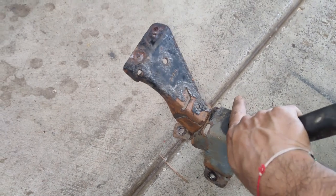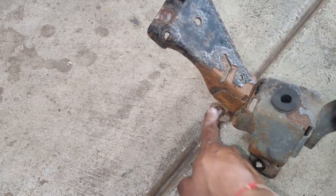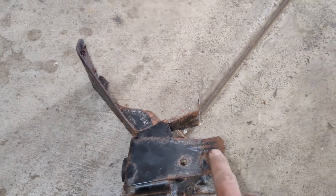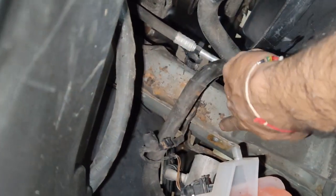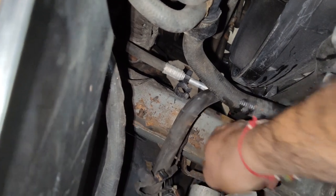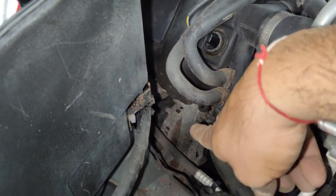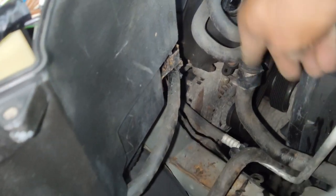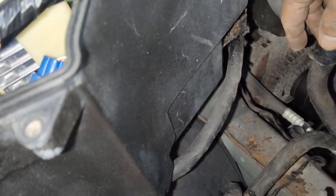With the bracket removed from the frame — it's held by three 8mm bolts: one on the right side of the vehicle, one in the center, and the toughest one on the inside of the frame. Once you have that bracket off, you can see the alternator right in there. We'll see if we can maneuver around these hoses and that should give us enough room to move the old alternator out and put the new one in.